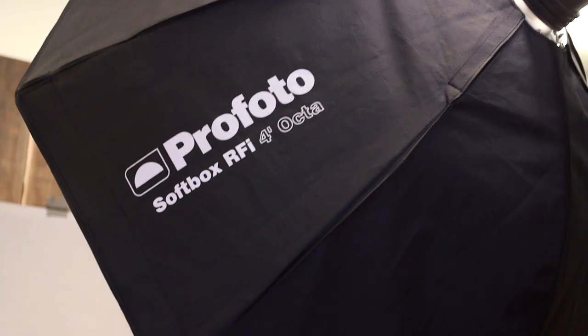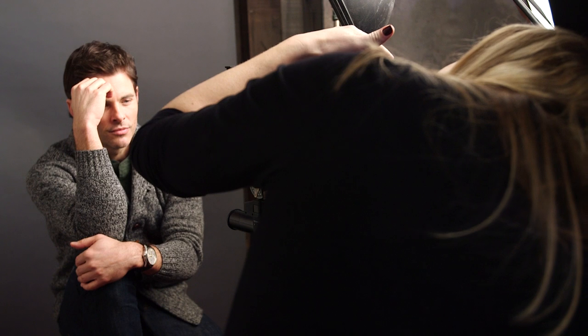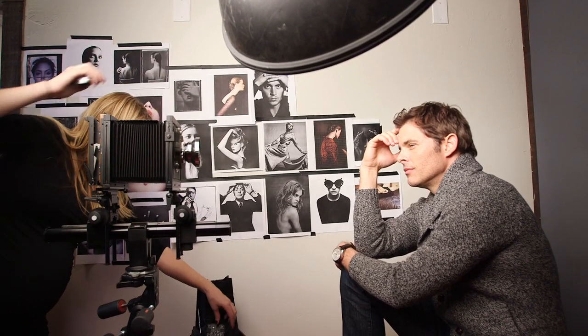I'm using an Octobank and a beauty dish, both from Profoto. They're my go-tos, my staples, and I actually use them in a digital studio as well. What I love about the Profoto light is that I'm able to really nuance it and can come up with the lighting that I'm really looking for.